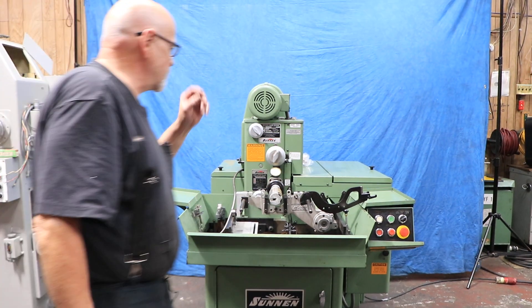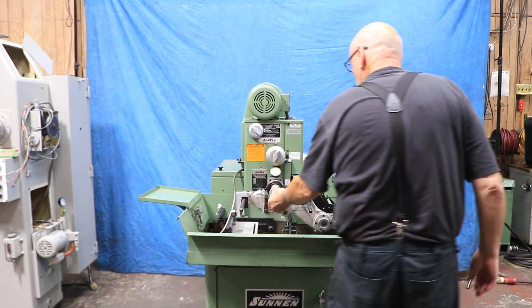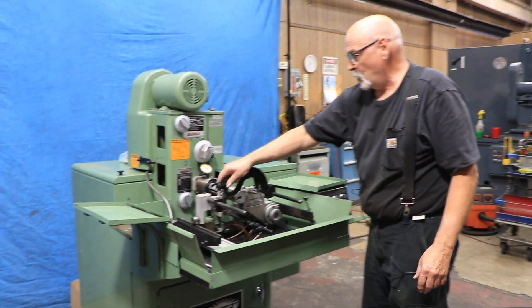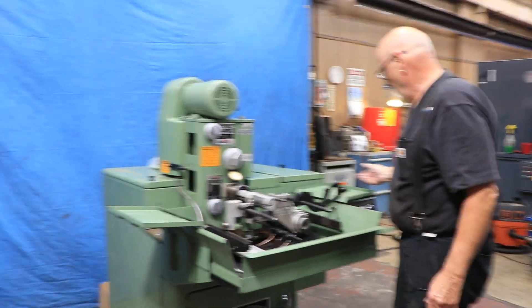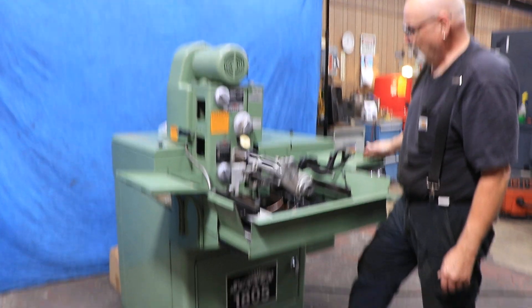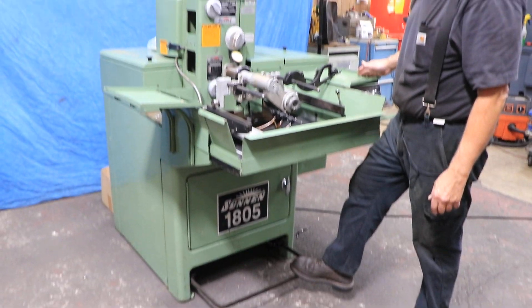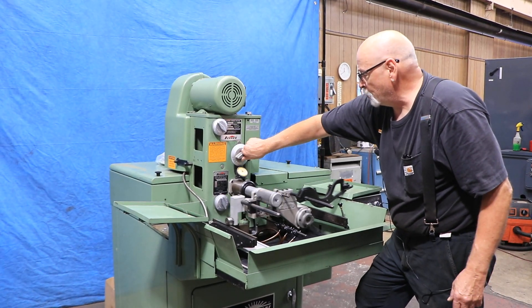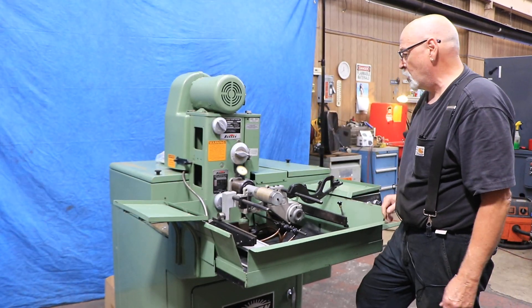Other than that, this is a regular hone. In this case, we have a pretty large tool there. You've got this basket for your work area. Addressing the pedal, this will go in and out while you work with the stone pressure here and hand grind your work piece.